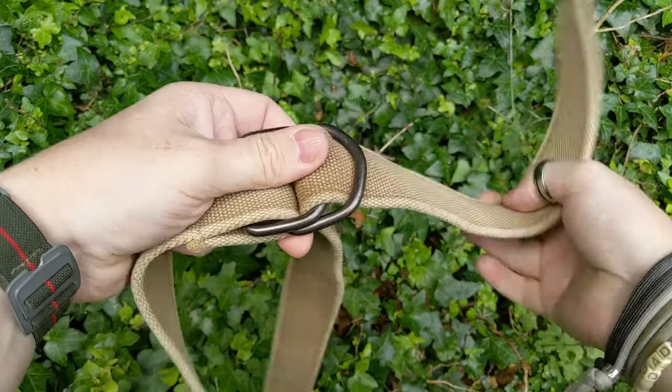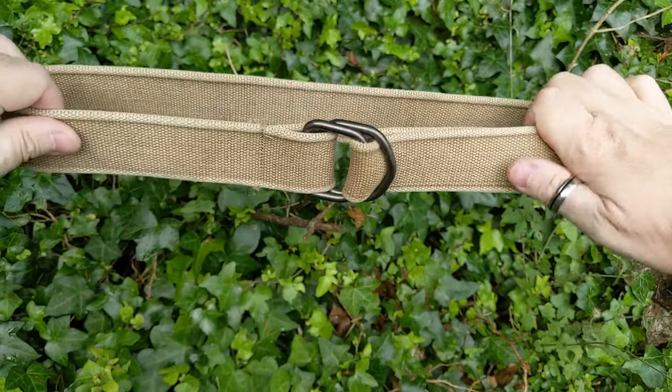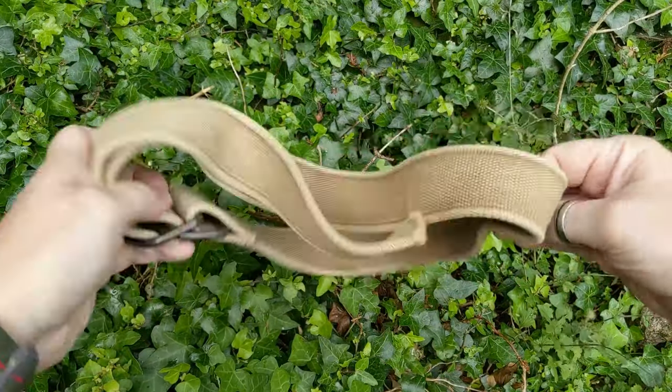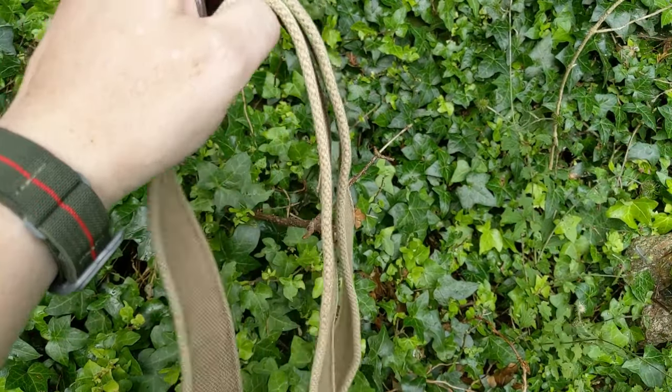Round the tree, through the hole — this is the way the rabbit goes — pull it tight. Your standard kind of belt. The nylon, super floppy, not particularly durable.